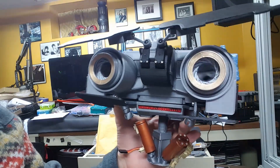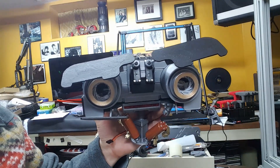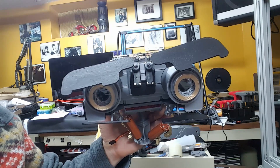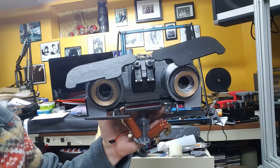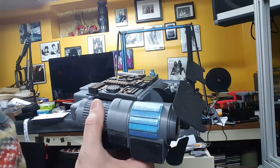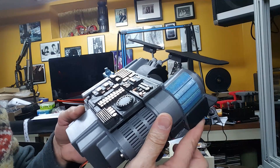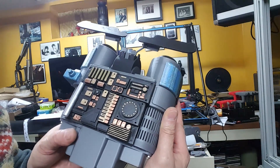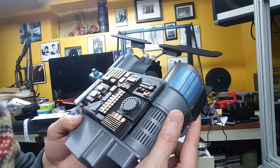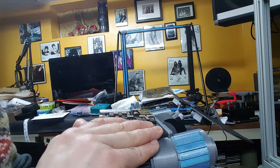I'm pretty happy with the results so far. This is something that has not been printed at this scale before — 200% from the original scale that Sergi had. On the inside I have not put the electronics yet; I'm just mocking up how the body is going to look. I did most of the detailing paint for the head — the head is ready to rock and roll.